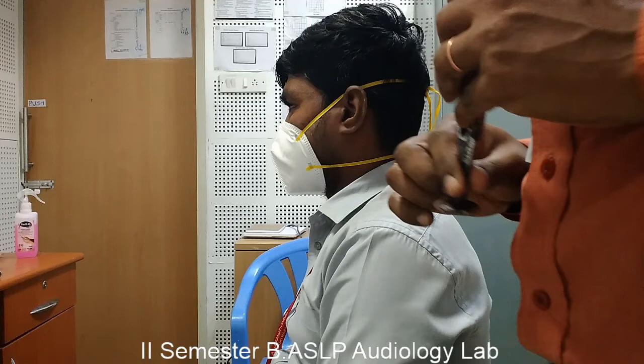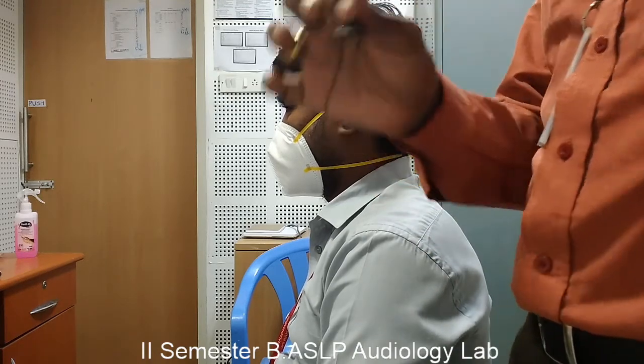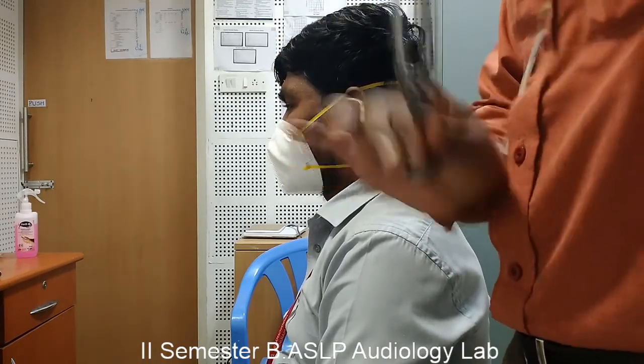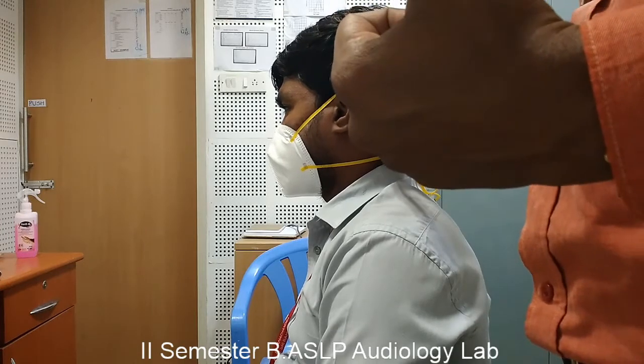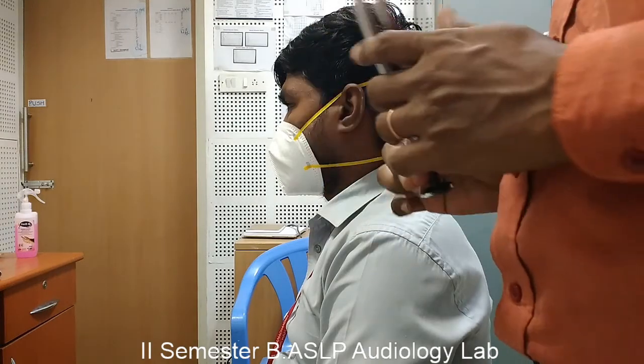The modified procedure for the Rinne test involves alternatively placing the vibrating tuning fork at the mastoid process and in front of the ear canal. This shortens the test procedure duration. The tuning fork will be struck and alternatively placed between the mastoid process and in front of the ear canal, and the subject has to tell where he or she heard the sound louder.